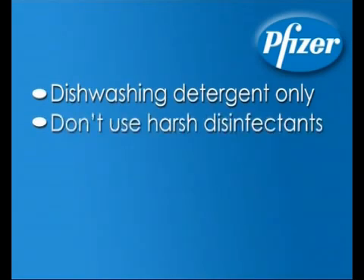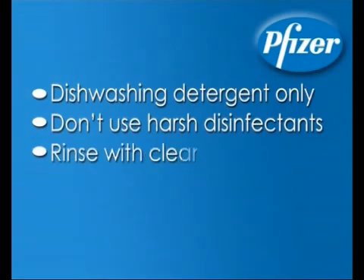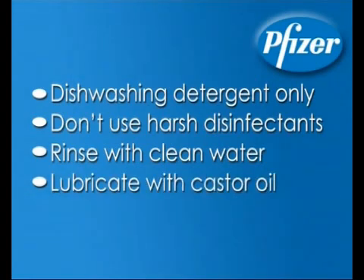Once the vaccinator has been cleared of residue of previous vaccines, rinse it several times with clean water. Then lubricate the vaccinator with castor oil.